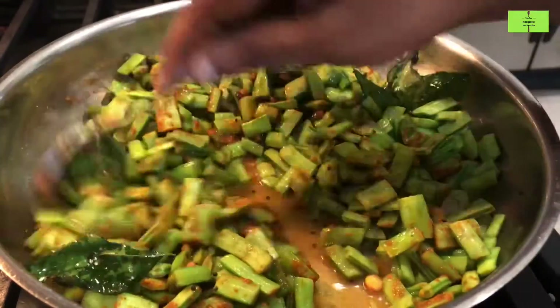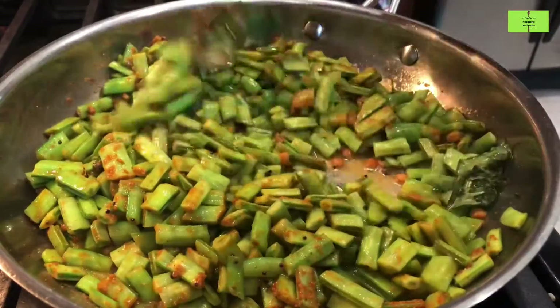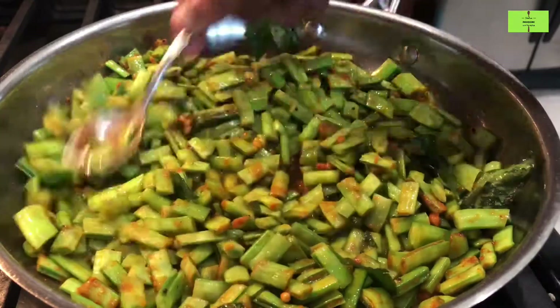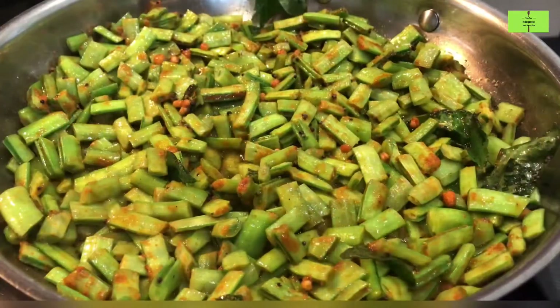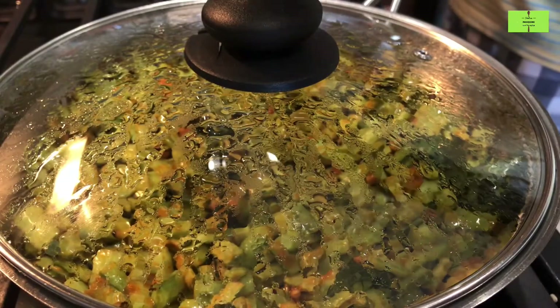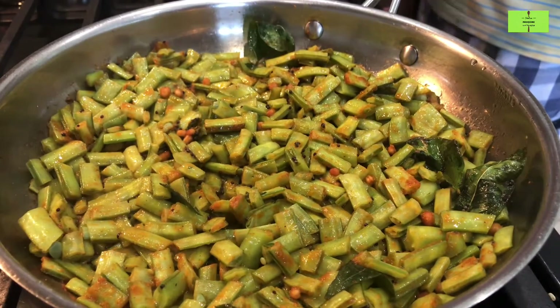Mix everything together. Sometimes the cluster beans are very thick, that's why I have added water — otherwise it will take more time to cook. Keep the flame on low and close it with a lid. After five minutes of cooking, take out the lid and mix it very well.